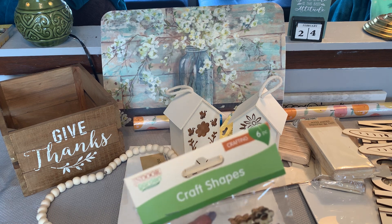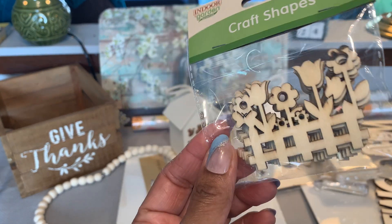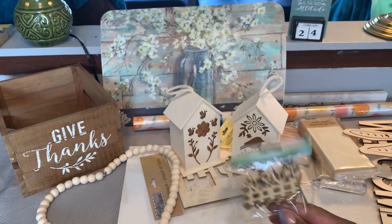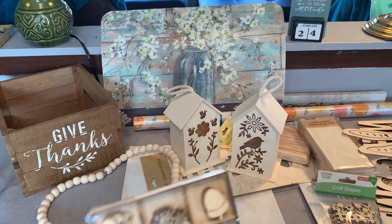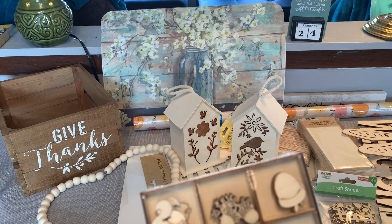I did pick up this Indoor Garden brand craft shapes — these are the little fence with the flowers. You get six pieces in the package. I got those for crafting; I could actually paint them and put them on journal covers as well. Then I picked up a package of the little wooden shapes — little embellishments. I don't think I had this one, so I went ahead and grabbed it. It has squirrels, different nuts, maple leaves, and mushrooms.